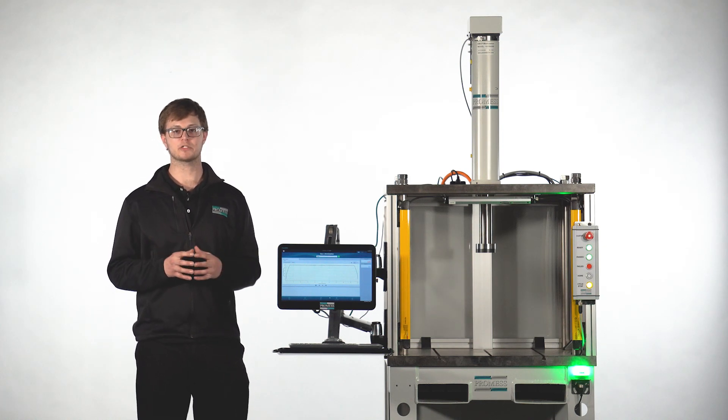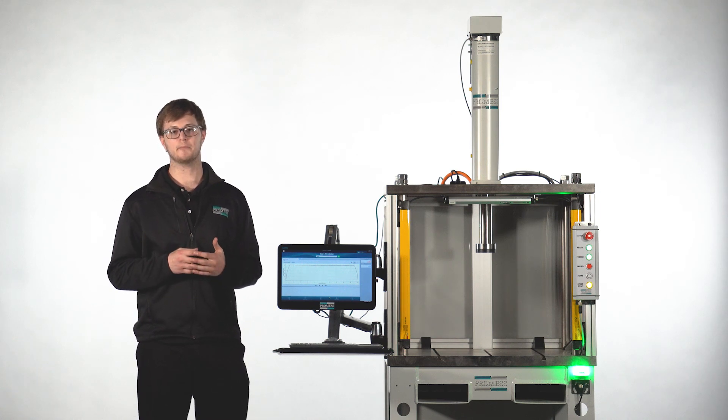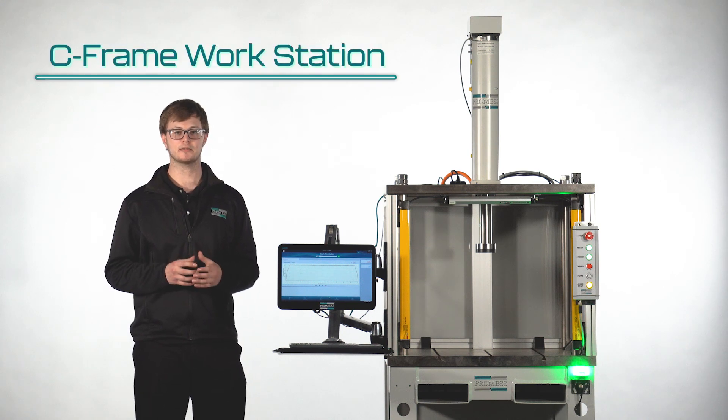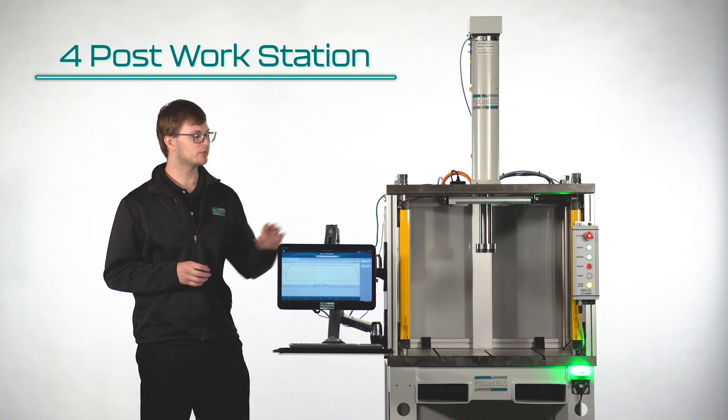Promess offers many variations of the EMAP workstation. Today we're going to cover our three most popular models: the C-frame workstation, the benchtop workstation, and the 4-post workstation, which you see next to me.